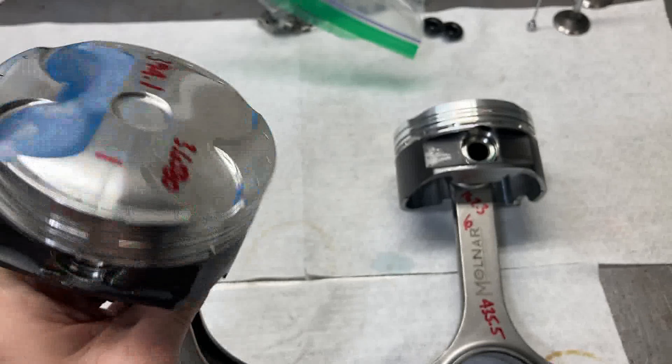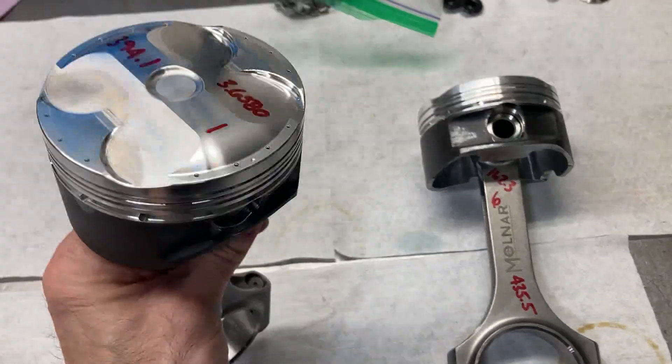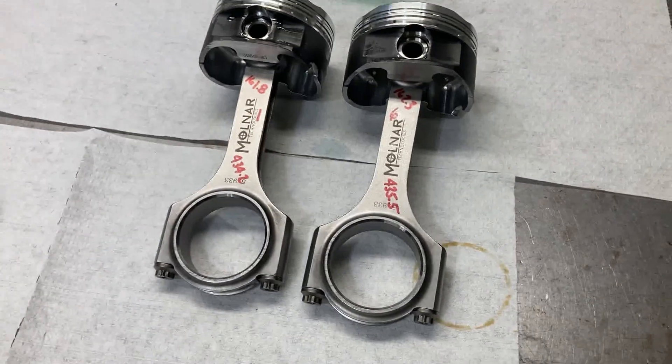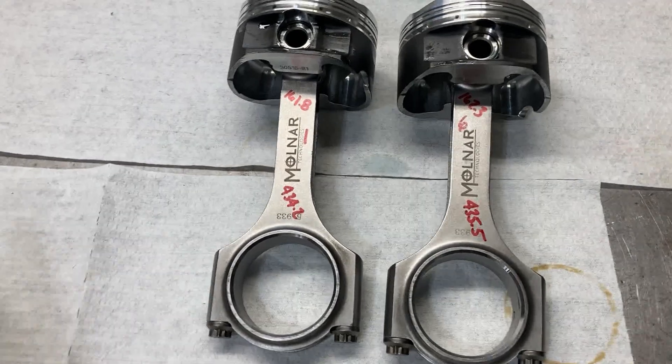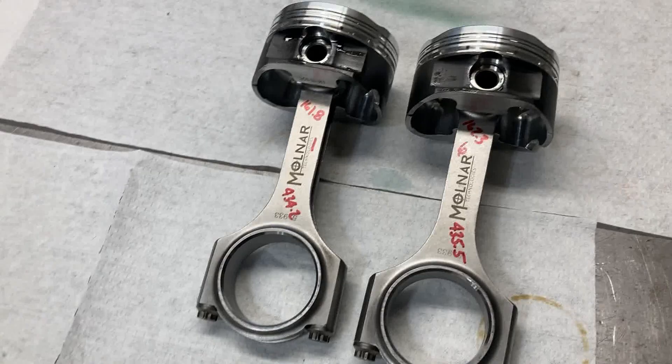This is basically a bulletproof combination — I wouldn't care to put a thousand horsepower through that setup right there. We'll set those aside and I'm going to show you the new valves that we got for the heads.